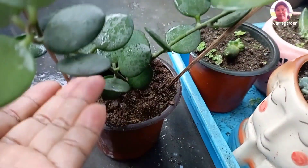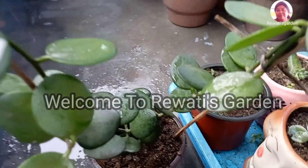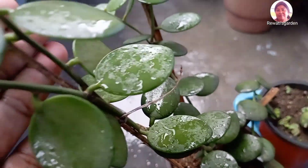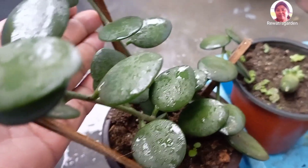We are going to buy a new plant. I am going to buy a nursery plant for $350.